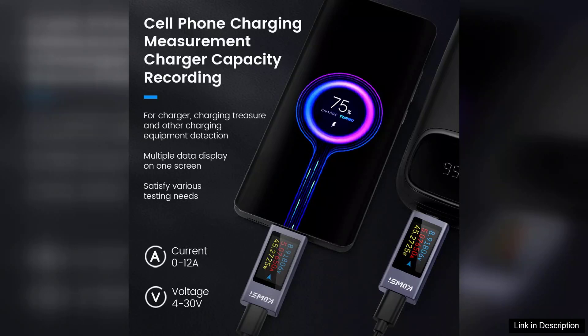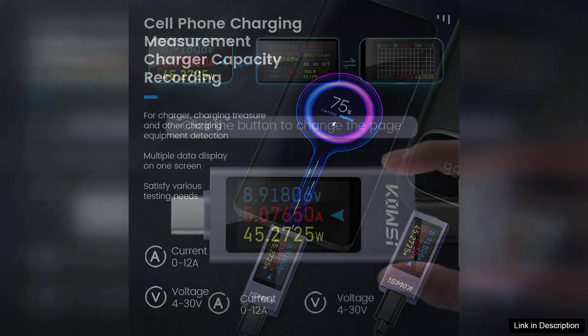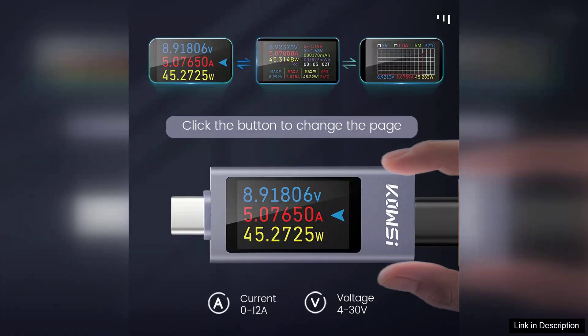The device supports a wide current range of 4–30A with a maximum voltage of 12V, allowing it to accommodate various applications, from charging smartphones to testing more substantial devices.